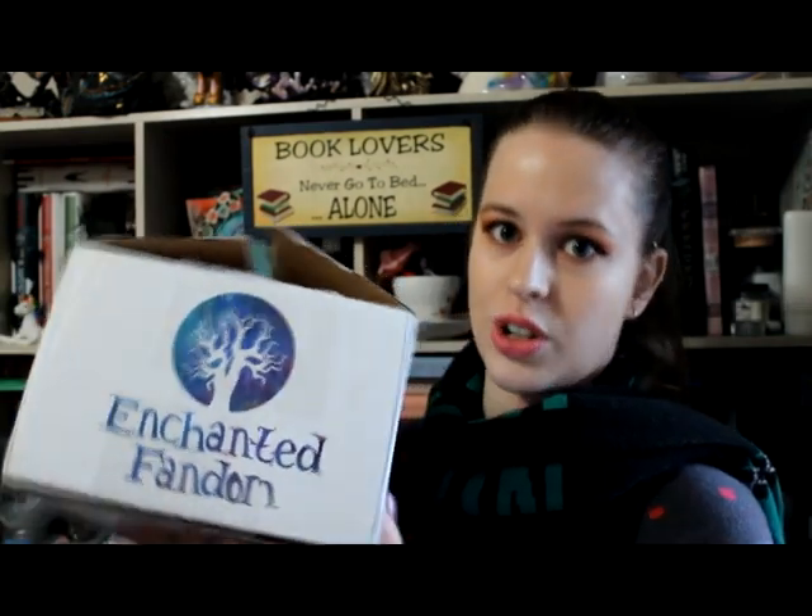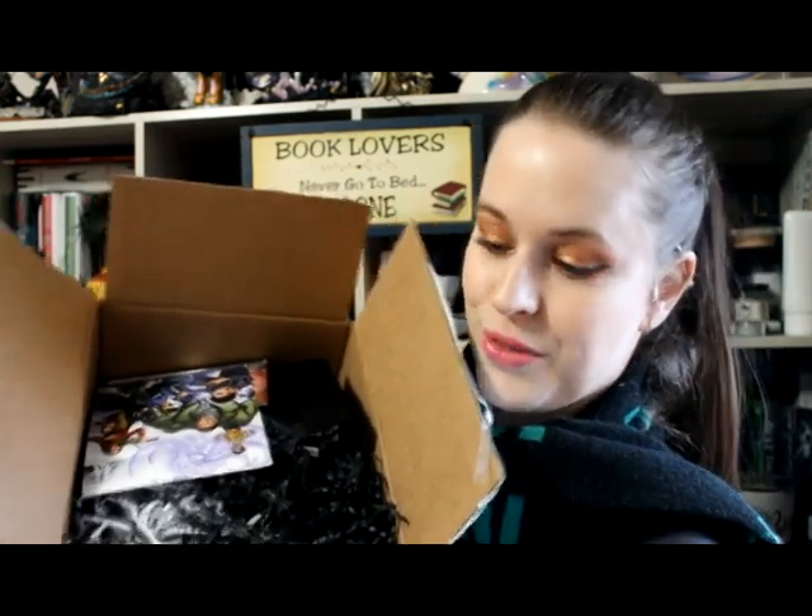Now this box is based on the Umbrella Academy, the TV show. I believe it's more based on the TV show than the comic books, so if you're looking for the comic books, probably not in here — but that's okay because I haven't read them. So when we open it, this is what we see: we have some ruffles and we have a spoiler card. I'm not going to hold this box up the entire time because I know that would be annoying, but if you want to see what it looks like at the first sort of opening, here it is.